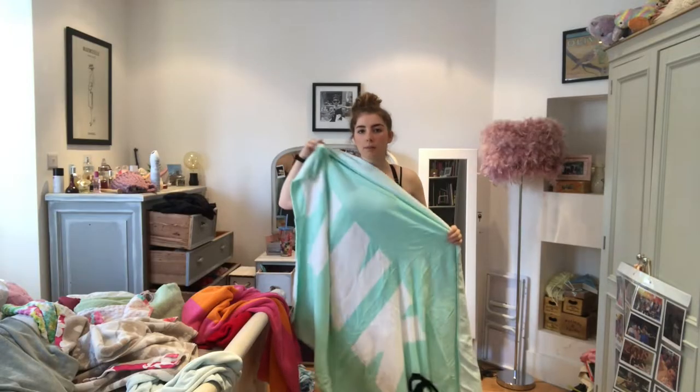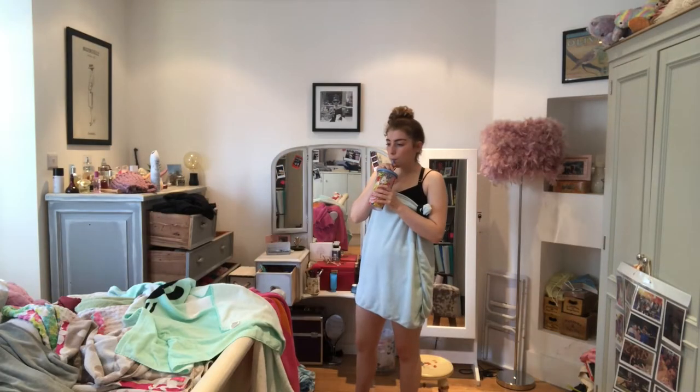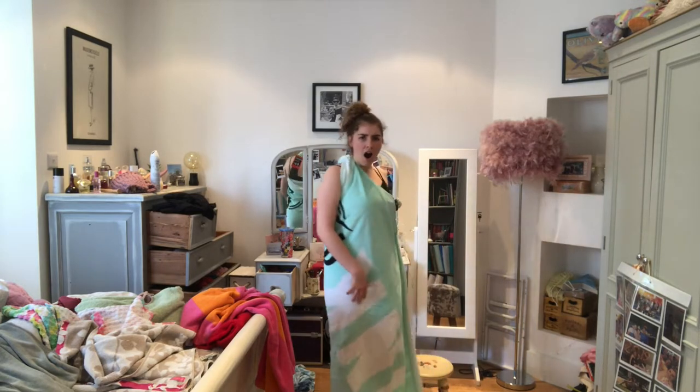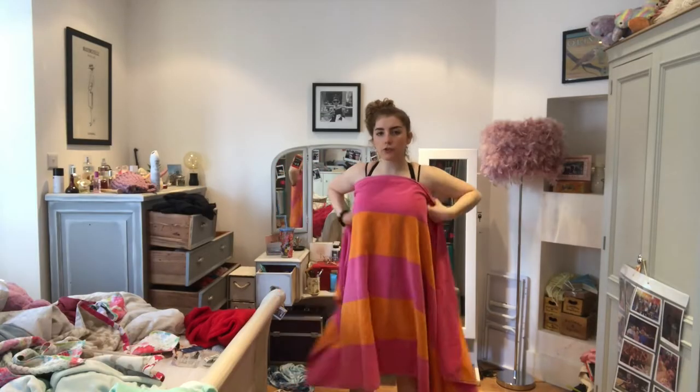Now I think we want to go for a little bit more of an elegant vibe. It's still summer but we're elegant, so I was thinking maybe like a toga. Oh, that looks so good! Oh my god, okay! Oh my god, I'm like so good at this. Look at her! Nailed it. We're making fashion, we're making history.